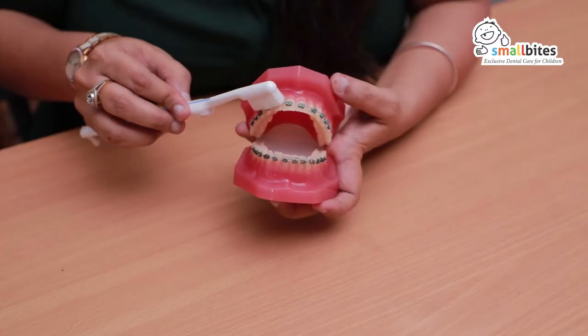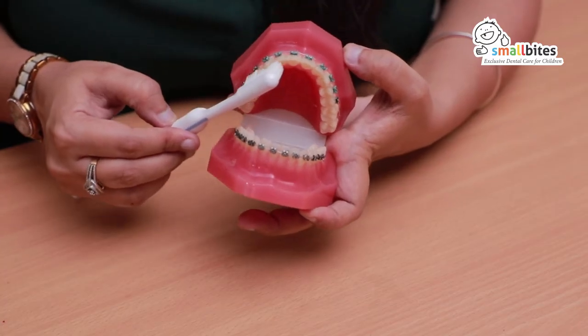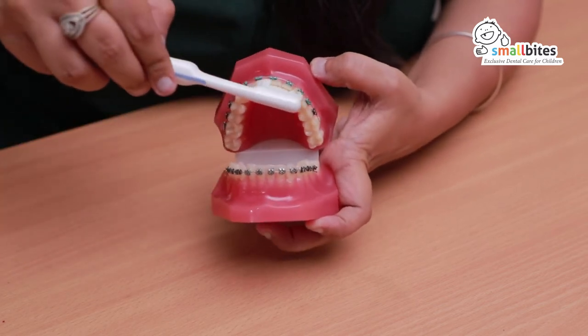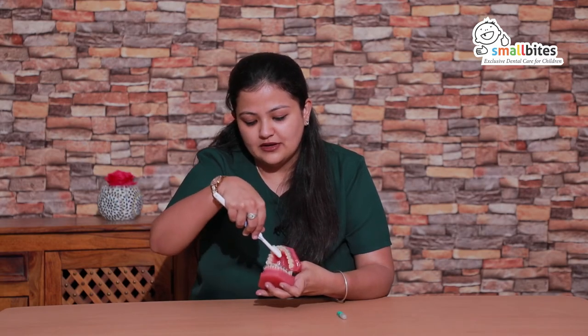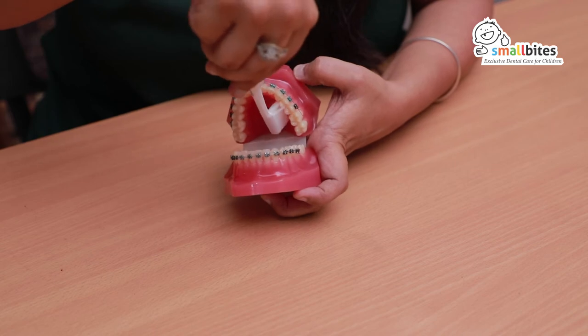After this, slow circular motion above the braces. Then comes the biting surface with a forward and backward movement. Inside, we have to go up and down, and similarly for the lower arch as well. Make sure you also brush the gum line — that is the contact point of the gum and the tooth surface — to make sure that you don't have swollen gums while having braces on.